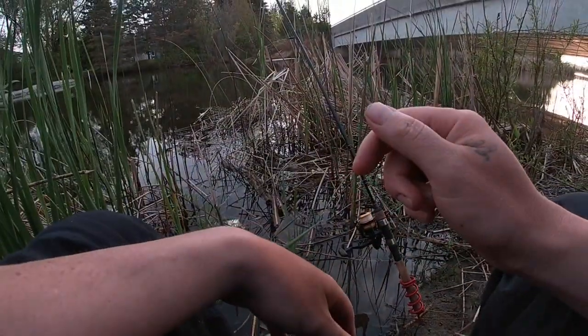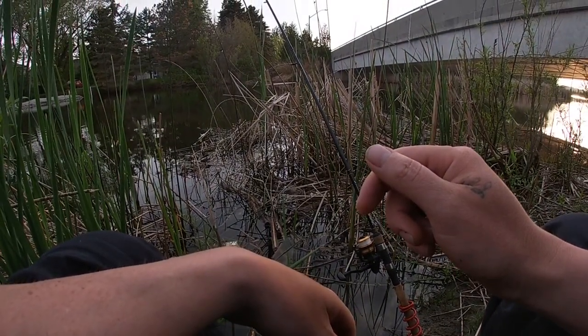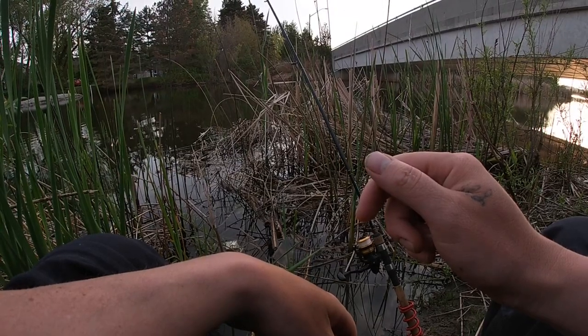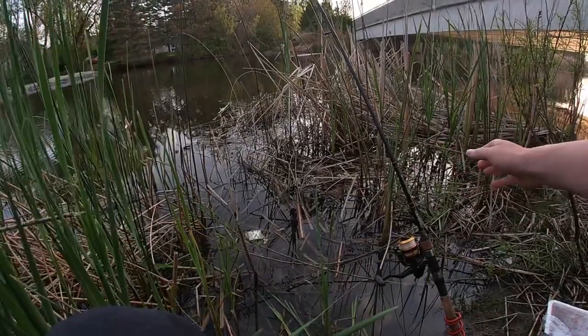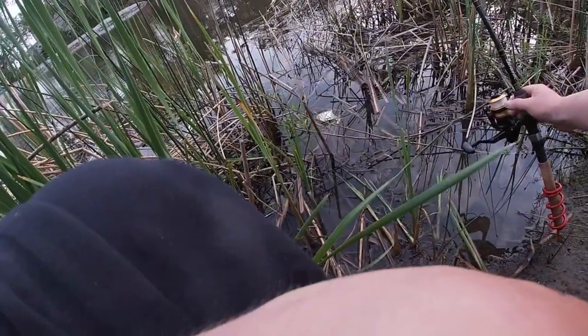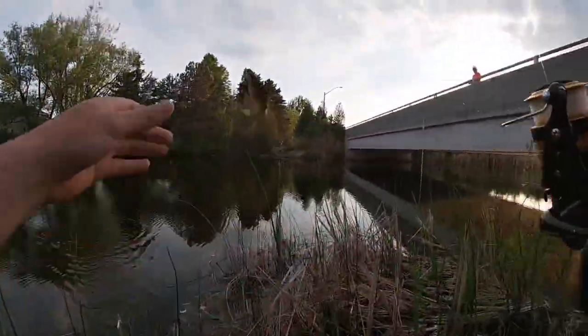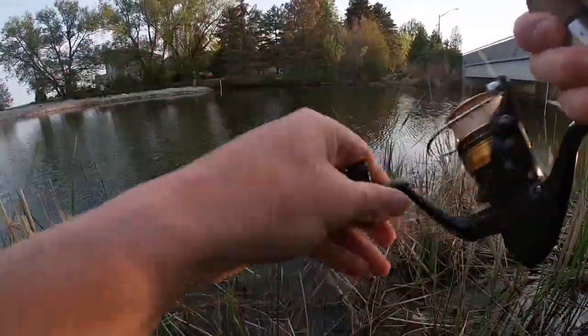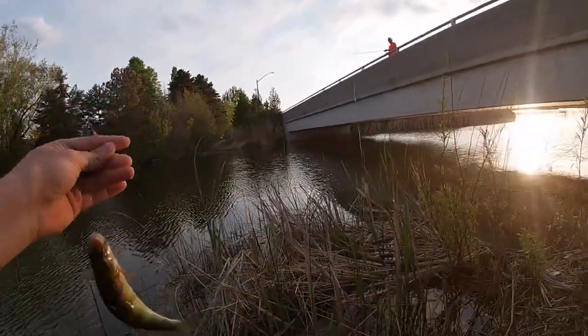I got something picking at it again. I'm not getting the bite I want from it though — not yet. Fish on guys! Just a tiny perch. Fish on again — probably another catfish, maybe no — another perch, another perch!